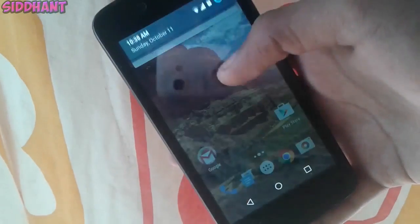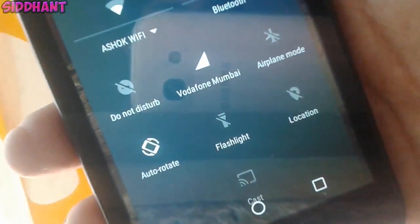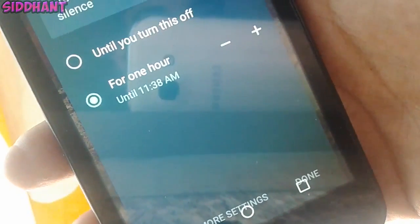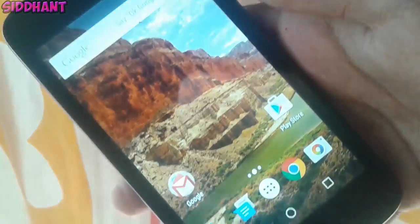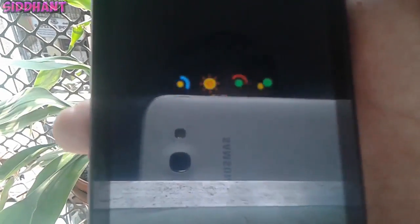Everyone is saying that the flappy butt game is easy — I don't think so. If you take a look at the drop-down menu, we have the new Do Not Disturb mode. What it basically does is turn your device notifications off at a specific time chosen by you.